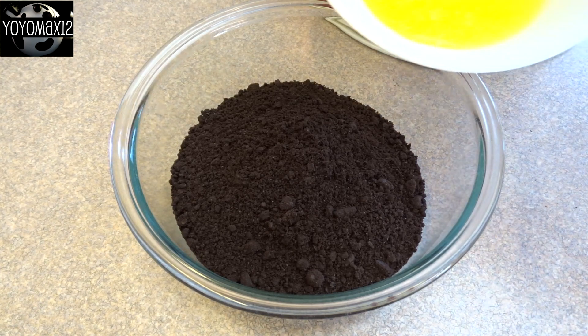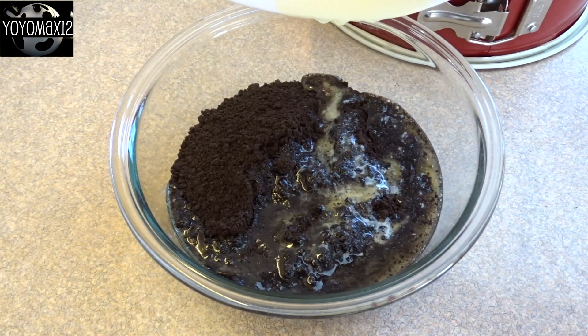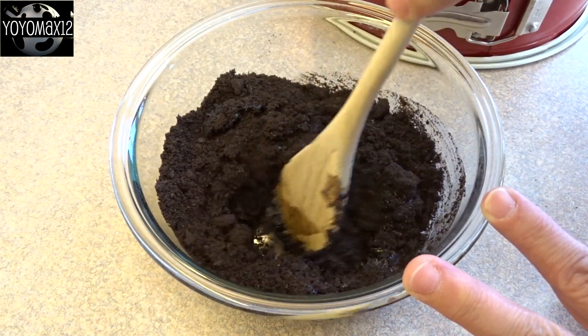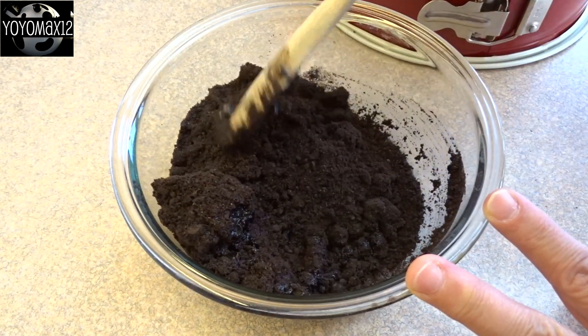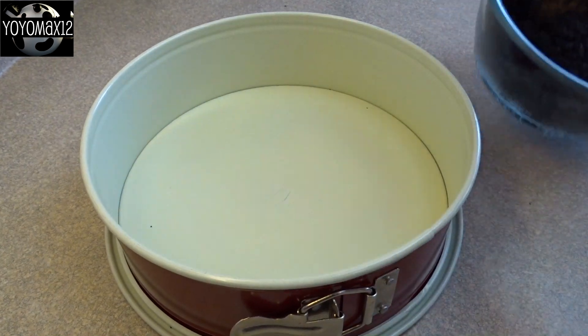Starting off with the base: that's one and a half cups of Oreo cookie crumbs and four tablespoons of melted butter. Stir those together until combined, and then take those buttery cookie crumbs and place them in the bottom of a pan.